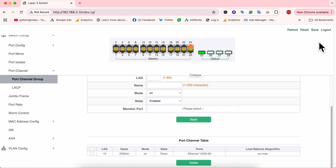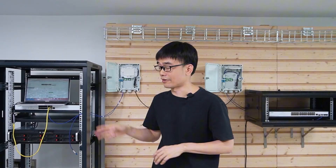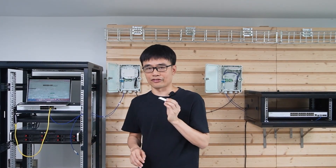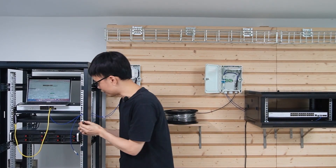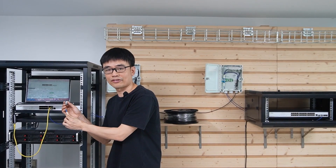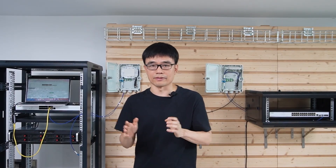Don't forget to click Save before closing the browser. That's the configuration for the second building. Now in the first building, we apply the exact same configuration on the fiber optic switch. We install an SFP Plus transceiver in the second SFP Plus slot and connect the extra fiber strand to it. We now have 20 Gbps bandwidth between both buildings.